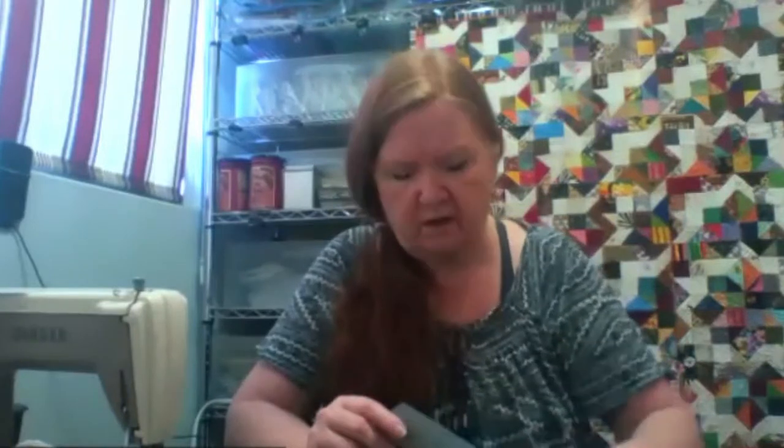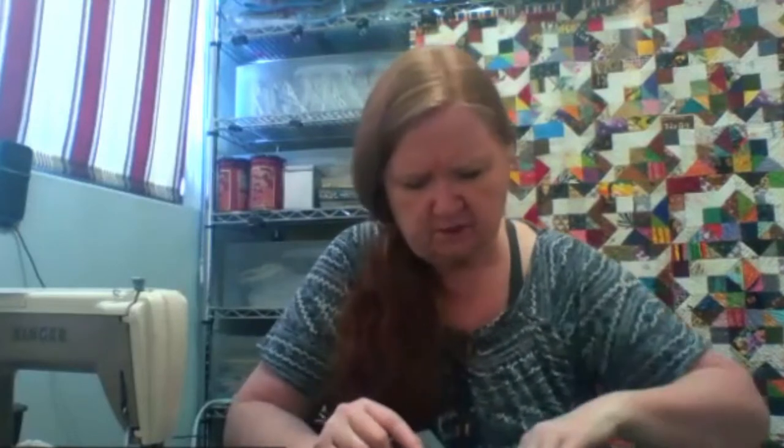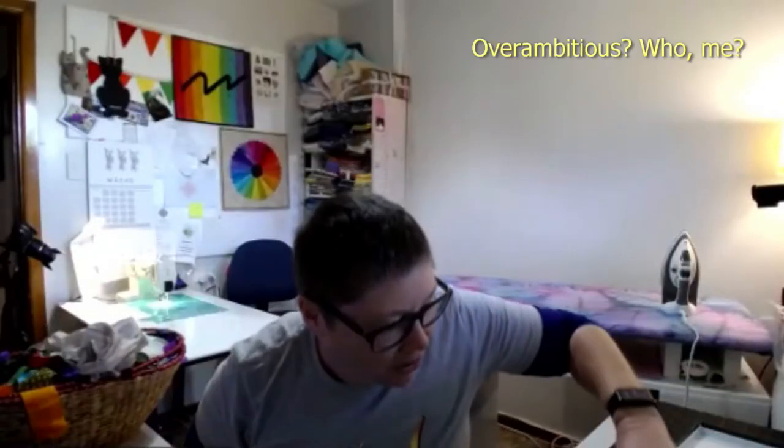I saw someone on YouTube—can't remember her name—and what she did was put all these crazy string and crumb blocks together, cut them into a half square triangle, and cut the layer cake into half square triangles too. The layer cake squares were either tone-on-tones or solids and the result was a really cool-looking quilt. Strings can overwhelm people and look messy, but you can play around with them quite a bit. I might do both things—I've got enough blocks. My first step today is trimming blocks.